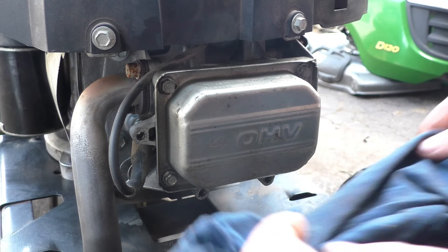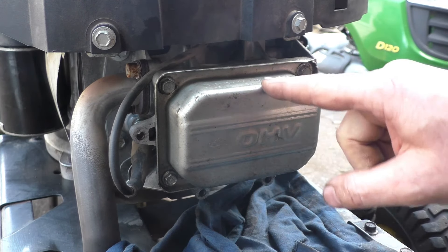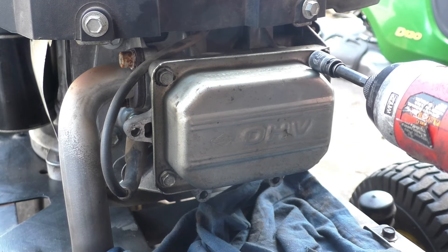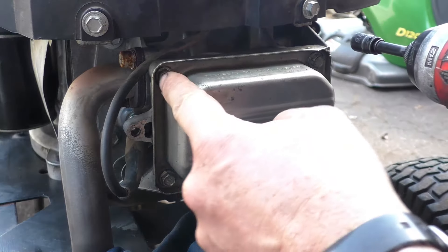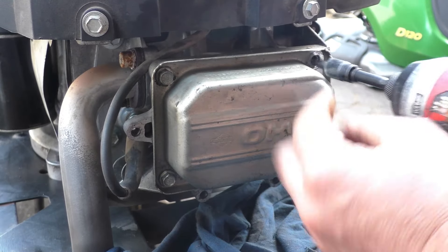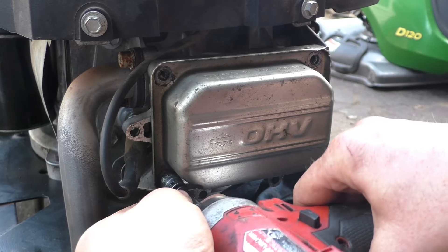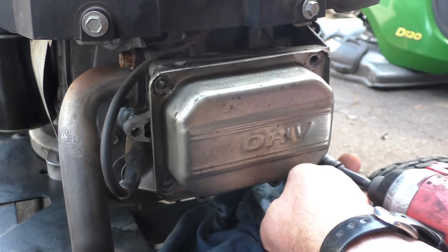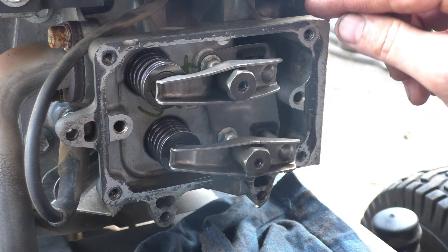The first thing you want to do is put a rag under the valve cover because sometimes there is a bit of oil that comes out. Next you'll need a 3/8 socket or a 10 millimeter depending on your engine. Remove the four bolts here. Usually there's a lot of RTV silicone holding the valve cover on.